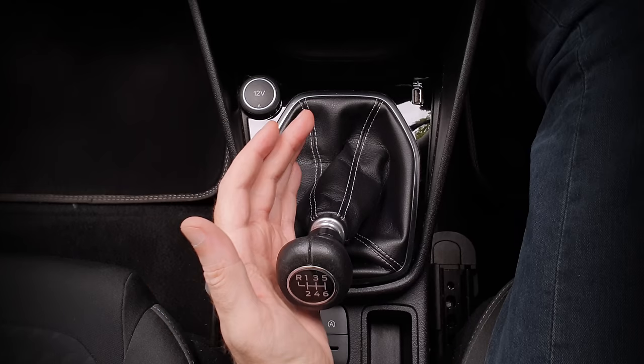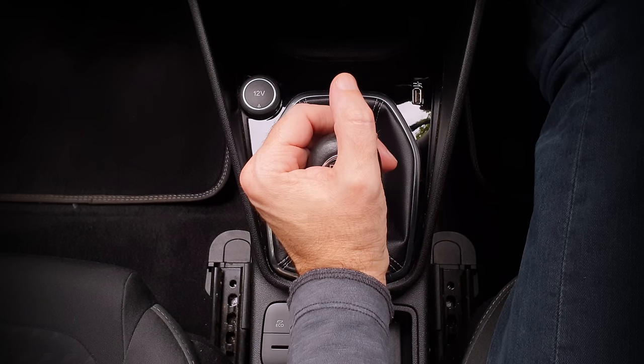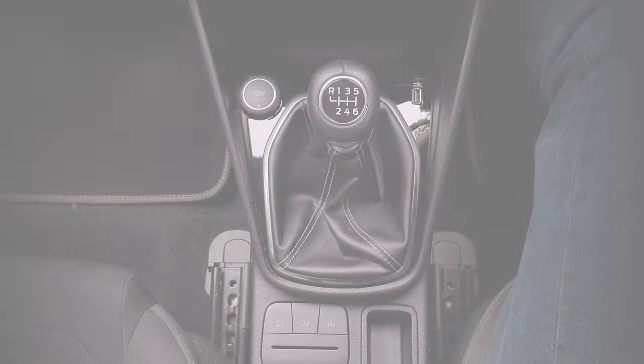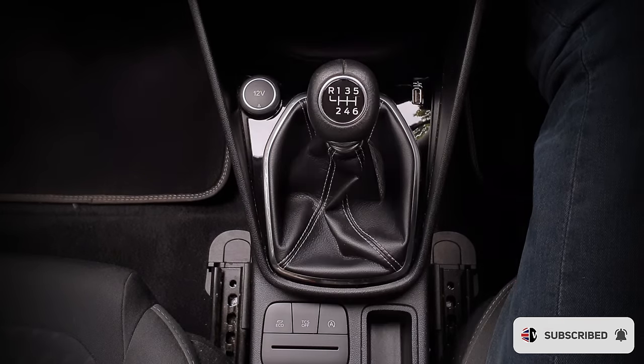To go back to third, I'll change my hand position so that my palm is facing me and my thumb is pointing up. This time I want it to spring to neutral, and my hand position allows it to happen more easily. Now I'll push forward gently — it springs to neutral and I'll push it forward to third. Bear in mind I'm not forcing it; I'm pushing forward, letting it spring to neutral and then forward again.